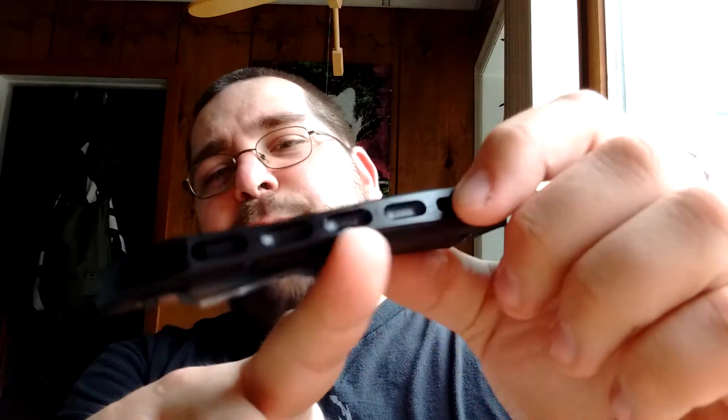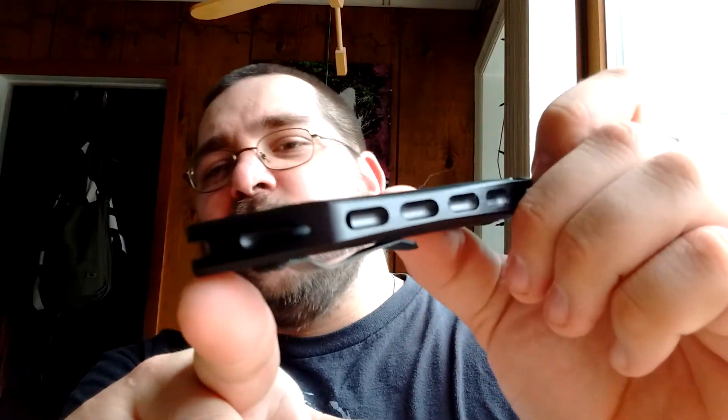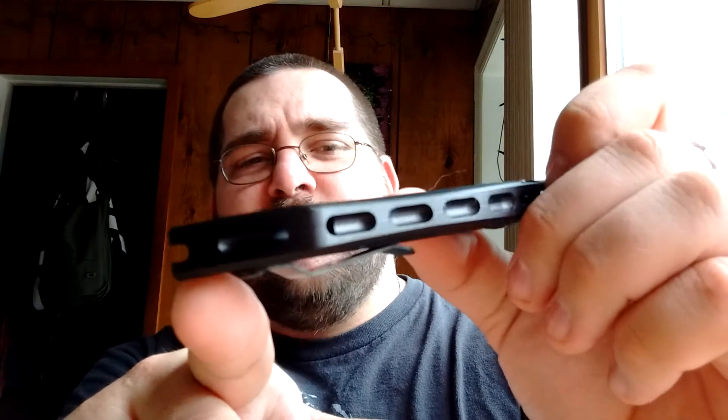I almost forgot — they did some intricate backspacing on a lot of the Launch line, which I've got to say does look really nice. No problems there. Red bullseye button, just like the Launch 5 and the other Launch Series knives.